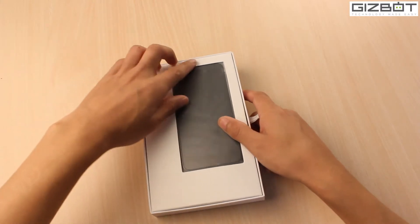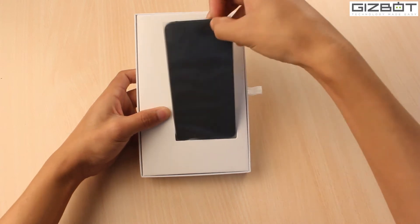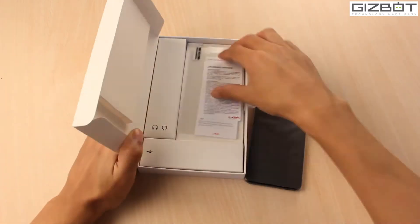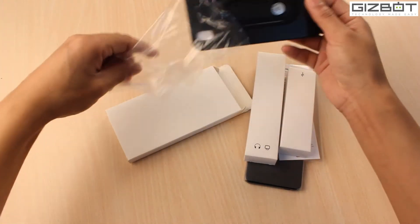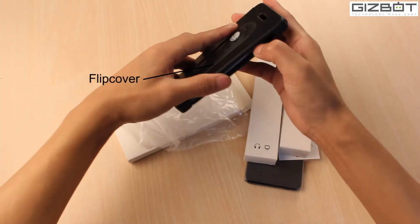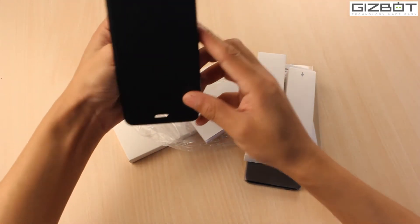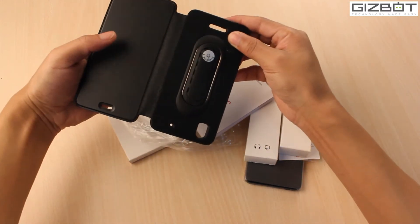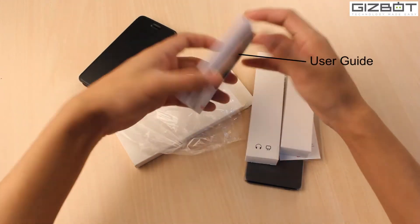That's the Lava Iris Pro 30 Plus, and it's a very neatly packaged device. Lava has also offered a flip cover — it's a leather and plastic build — and it comes with the standard features. That flip cover comes free with the device.